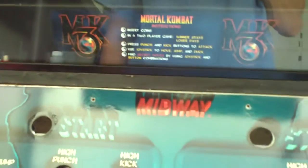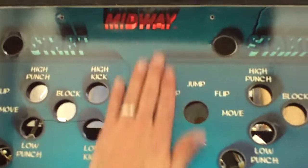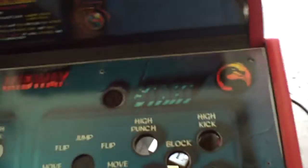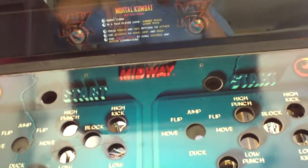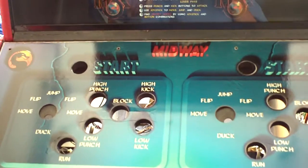One thing that kind of sucks is whoever applied this — this looks to be the original control panel overlay — cut it too short all the way around the edges. You can see the metal all the way around on all four edges. So I'm going to have to go and buy a new overlay at the Game on Graphics website. Theirs is okay — the color is off just a tad — but it looks pretty good when it's installed.